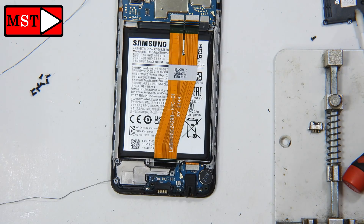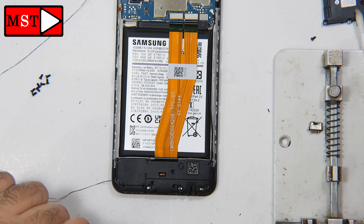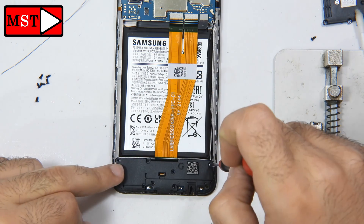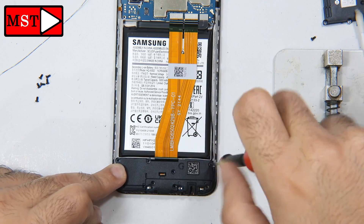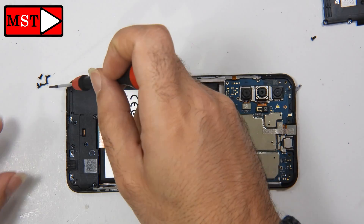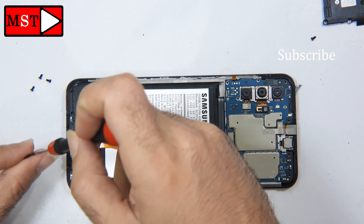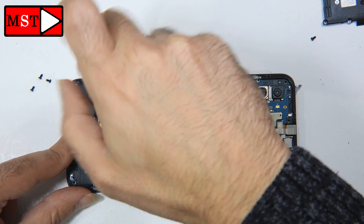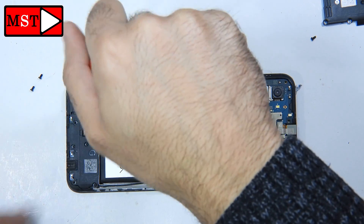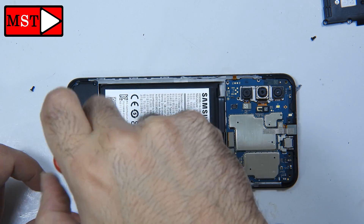Everything is now in position. Let's check and test if the phone is charging. As I mentioned, you can also just buy the support piece for a few more dollars if you don't want to complicate the job. Let's put all the screws in. I'm confident in my work — every time we make the job perfect.